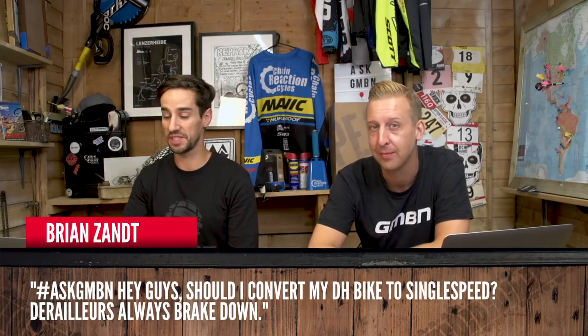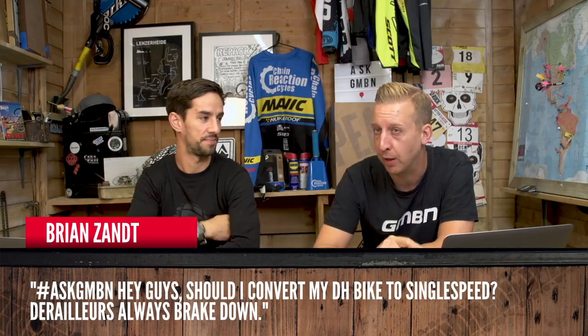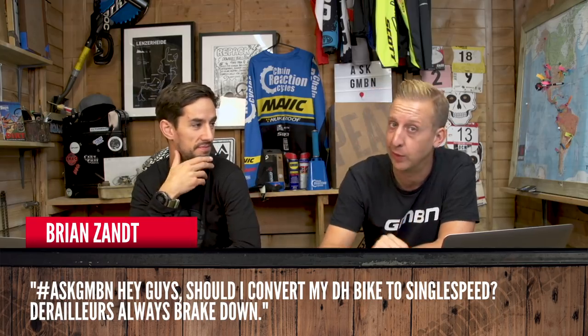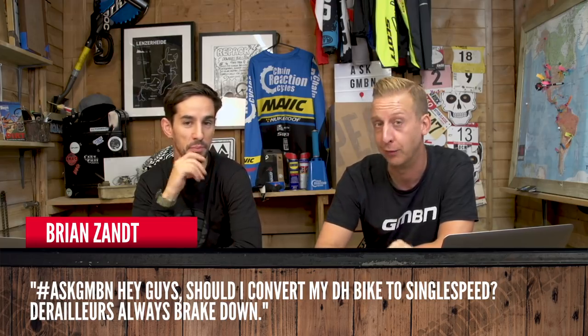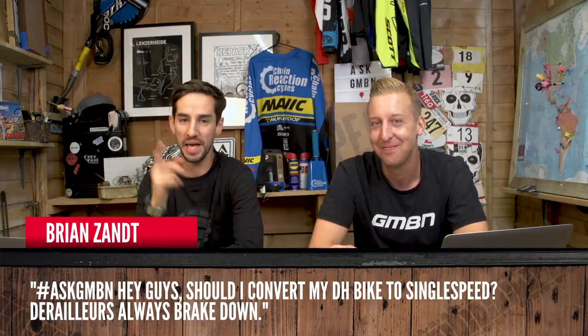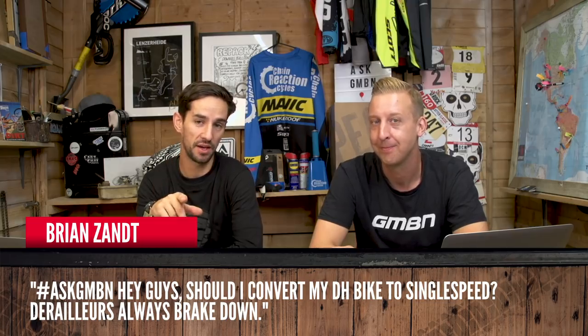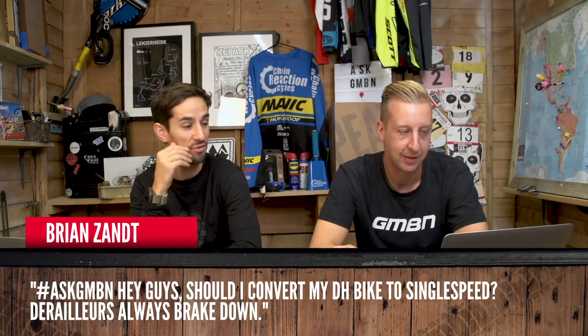Grayson Thwaite asks: is Blake going to Crankworx? He's there now — he's gotten a really expensive holiday on the company credit card. And Brian Zant asks: should I convert my downhill bike to single speed since derailleurs always break? That's a great idea if you're riding bike parks, but as Blake found out last year in Whistler when he converted his bike, it's a real pain when you've got to ride anywhere with any incline — it ruined his Crankworx trip. Blake did a bike check with Nico Vink; his Scott Gambler is single speed, but that's a specialised bike for riding bike parks.